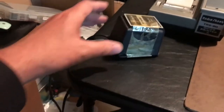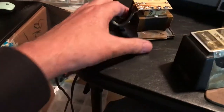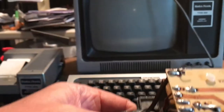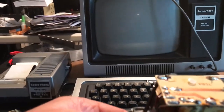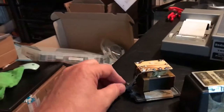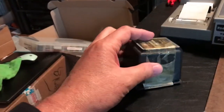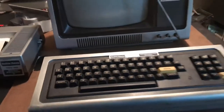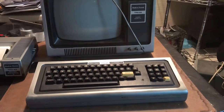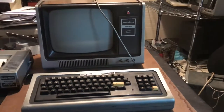This is the power brick it came with. It looks to me like somebody has gone in and replaced the fuse at some point — the solder has definitely been resoldered. I don't have any faith in this brick at this point, so I'm not going to use it. I actually have a good one from my other system that I'm going to use instead. Let me plug the cables in and we'll power this thing up.